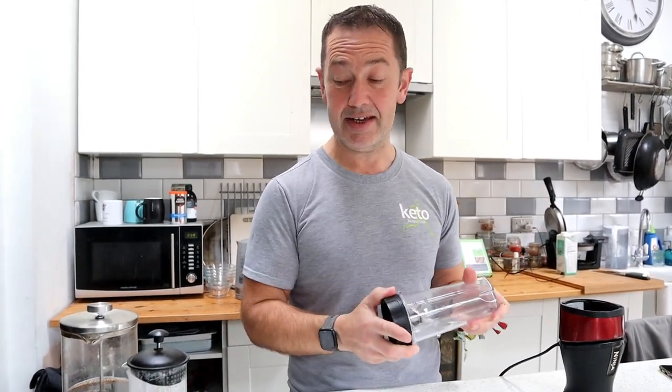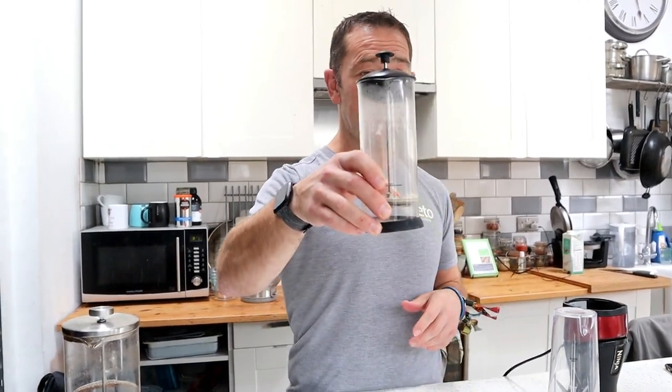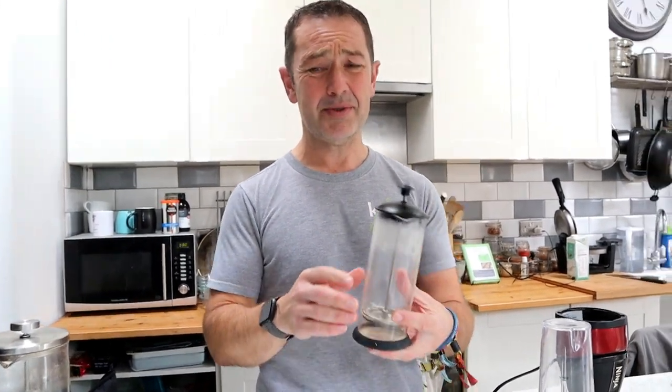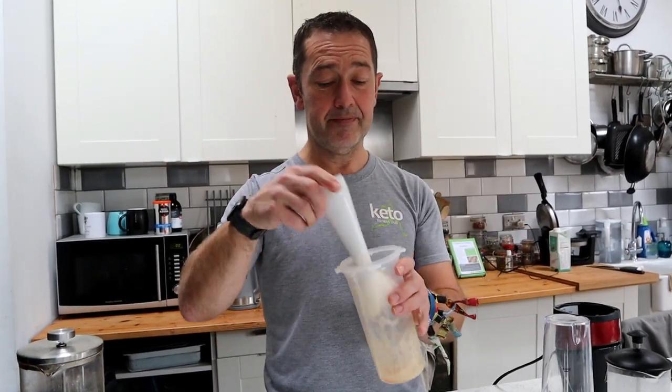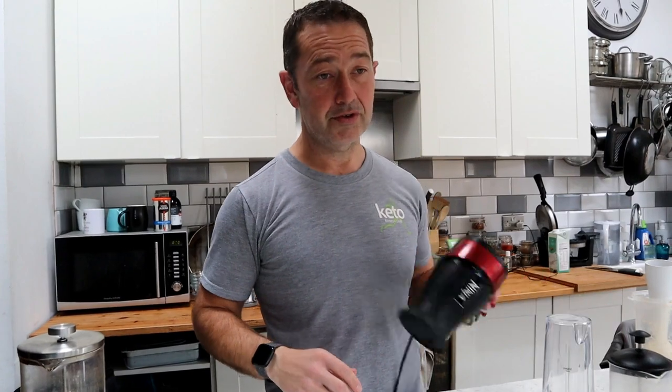I very rarely use the Nutribullet for coffee — really only when I'm at other people's houses and that's all they've had. These glass frothers are available at Argos in the UK for about six quid — absolutely nothing — but they are made of glass, so be careful. Pay attention to the fill line; if you overfill it as you're frothing, it's going to come spurting out. To summarise: stick blender in a tall cylinder works great, and Nutribullet can work but pay attention when unscrewing it.